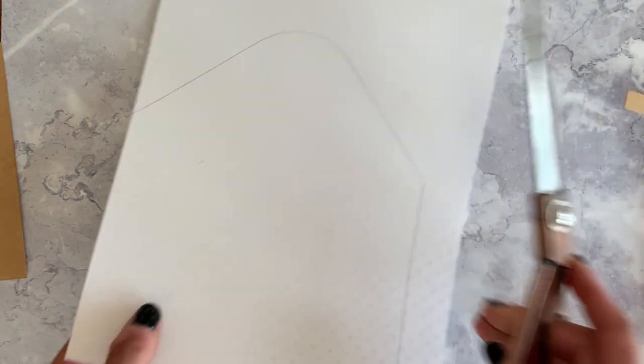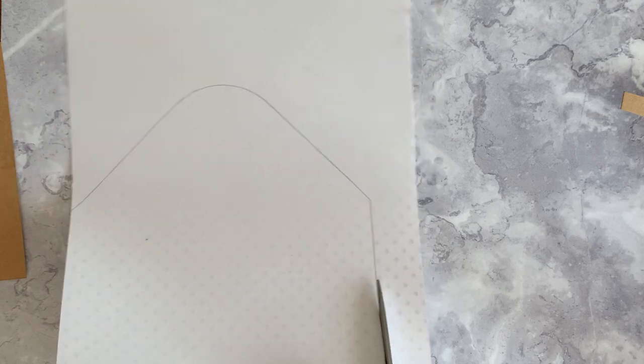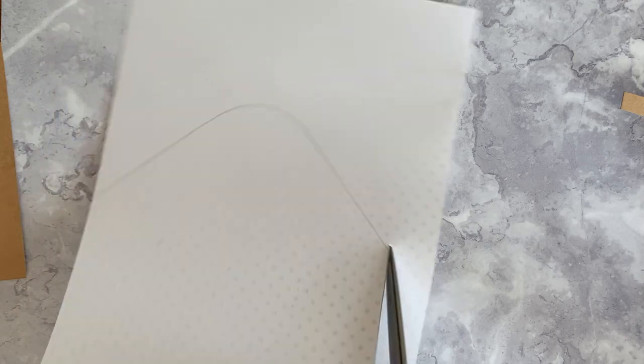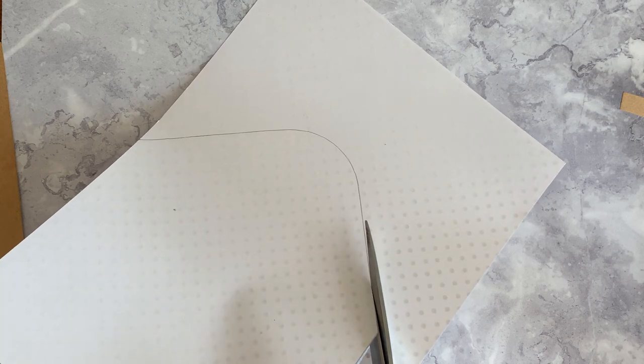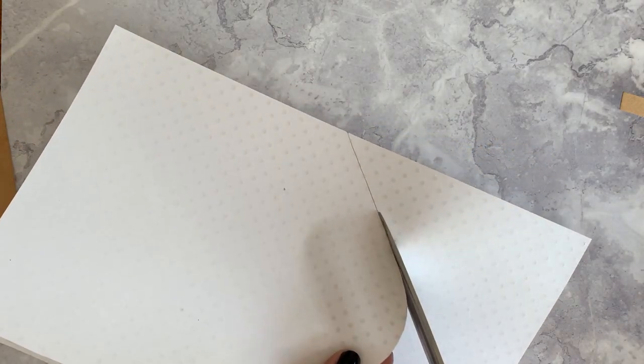We're going to use the scissors just to cut around the outside. If you've got a steady hand you can cut two or three of these at the same time if you hold them together firmly. Pay attention to the top curve as you're cutting it, because you really want that looking nice and smooth.